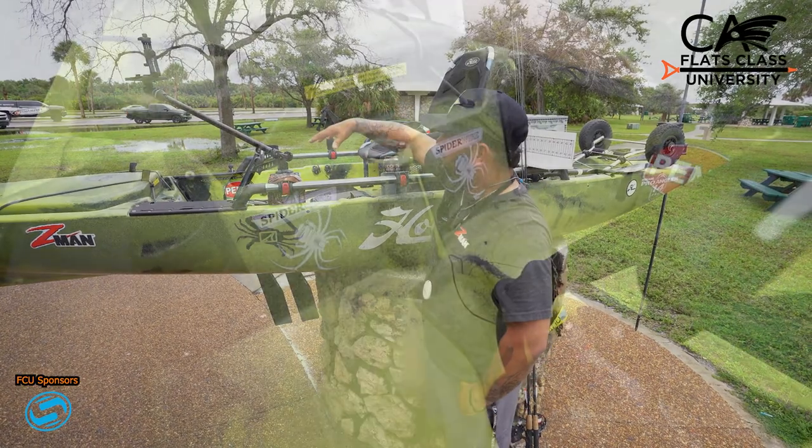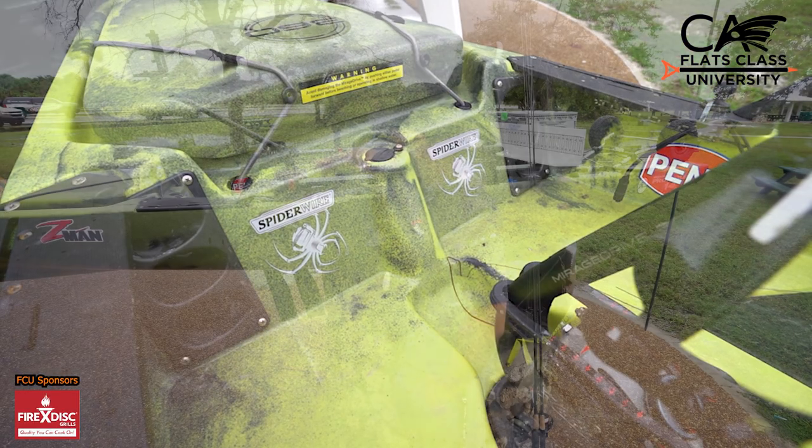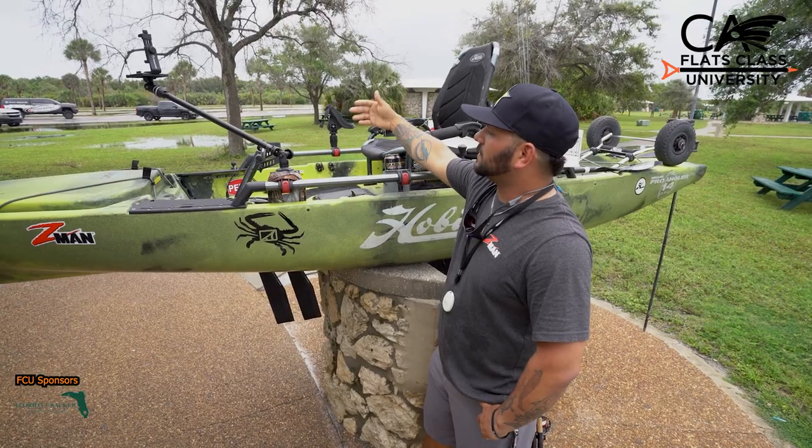If you look inside the boat, I have six rod lockers that come on the boat. But you also have the accessory that lets you lay the rods down, so you don't have to damage the tips or anything like that.